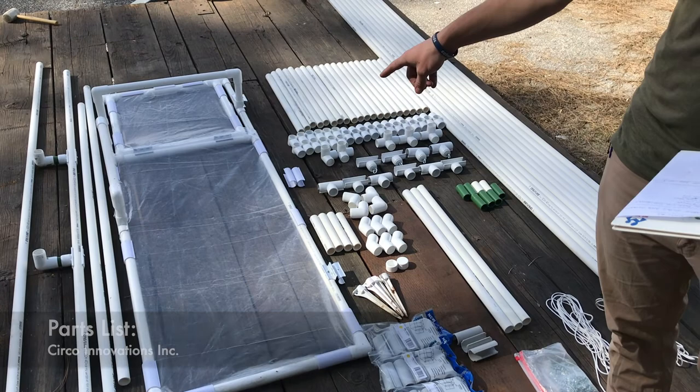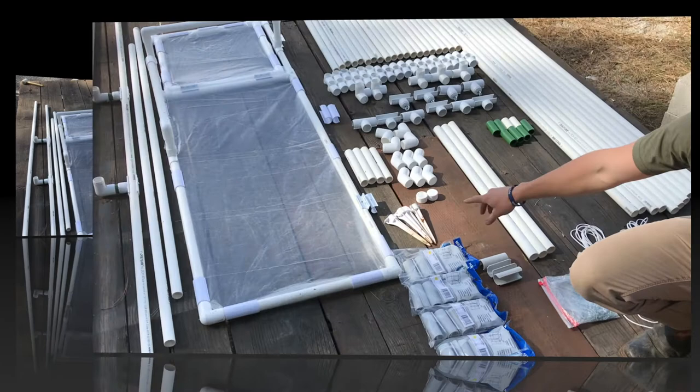Now we're going over the parts list for the pipe and fittings. As we go over that, do remember that the door is already assembled and all those pieces are factored into the count.